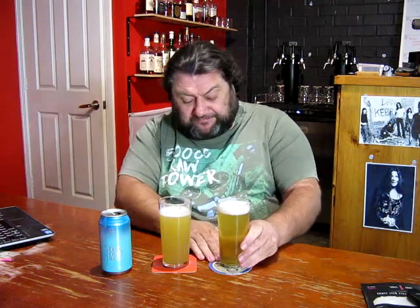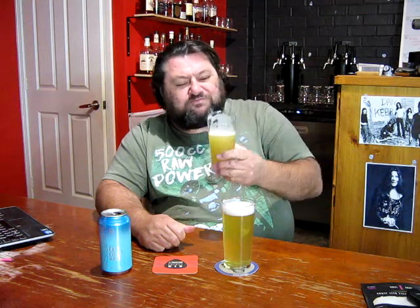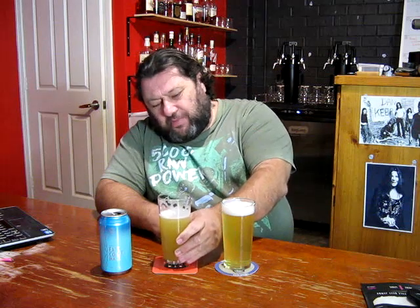It's a fruity beer — got a bit of that Orchi orange passion fruit sort of vibe. Younger people probably aren't going to get that reference — anyone over 40 is probably going to know what I'm talking about. There's a sour, citrusy edge on that as well.